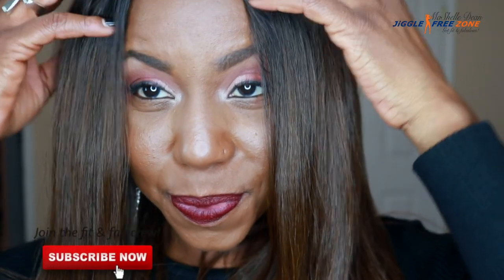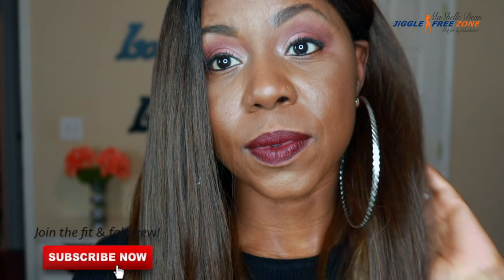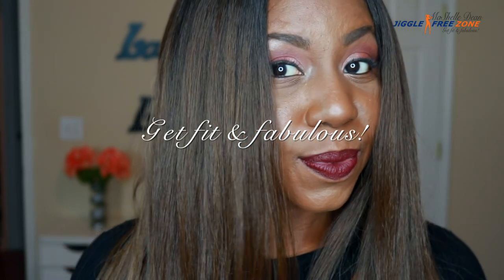So guys, that will do it for today's review. If you are not already a part of the family, hit that subscribe button and join the group. Make sure you like, comment, and share this video. Until the next time, stay beautiful, stay blessed, and make sure you get fit and fabulous.